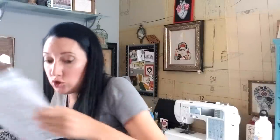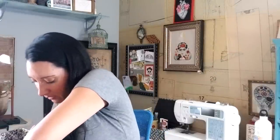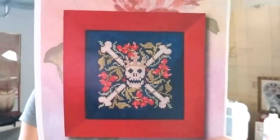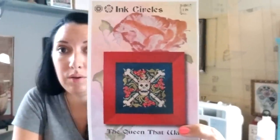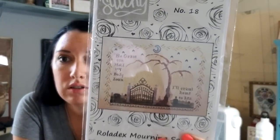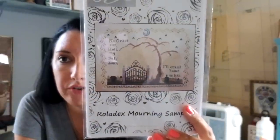I bought exactly two patterns from the market. The first was an absolute yes: Ink Circles' The Queen — I love it and will definitely be doing it on dark fabric. The second was from my girlfriend Michelle at Bendy Stitchy: the Rolodex Morning Sampler — and that was also a yes. That was all I bought from the market.